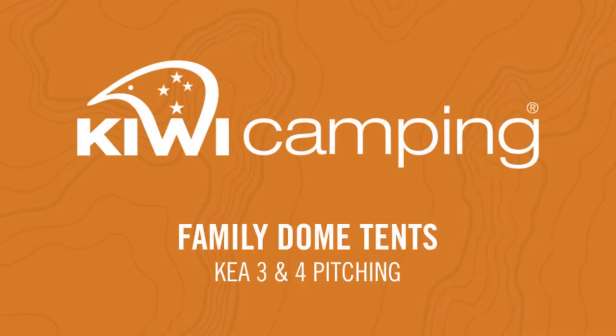Today we are pitching the Kiwi Camping Kia 3 Floor fiberglass tent.